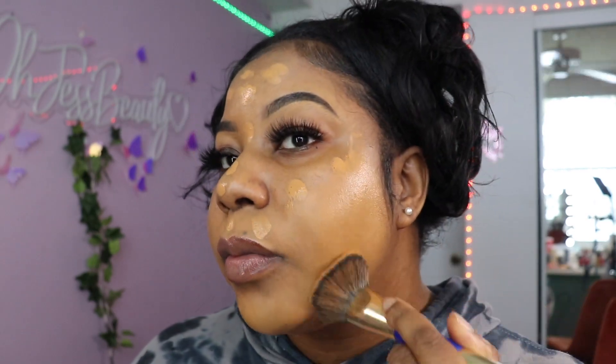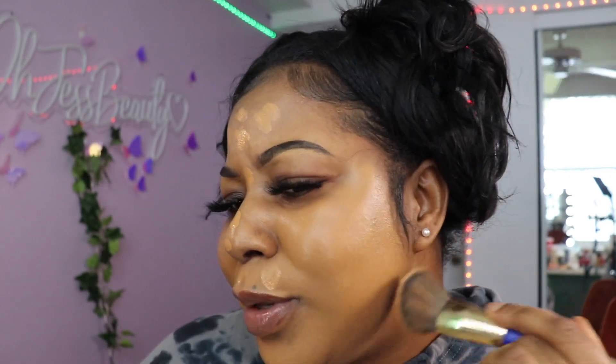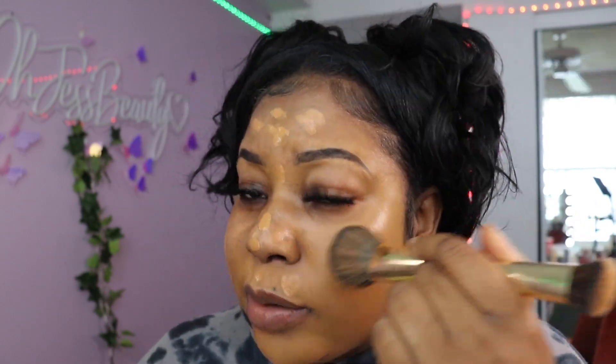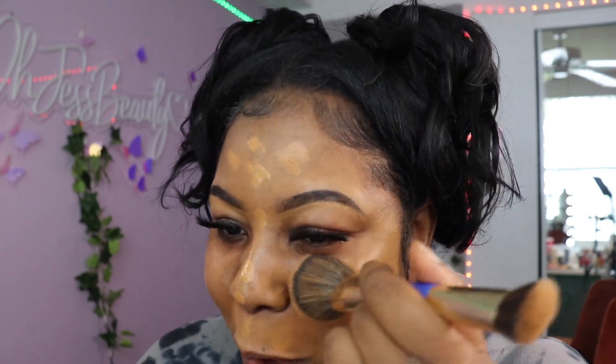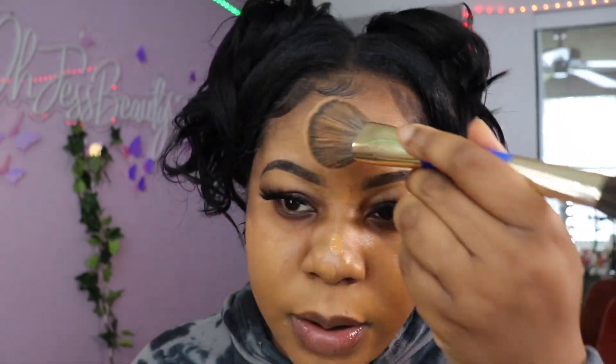The shade match I did in the store feels pretty good. Sometimes when the girls at Sephora and Ulta shade match you, it's so off — it gets on my nerves. I've learned to just not ask for assistance because every time they've recommended a color to me it's been the wrong color. Now I do it myself and look up YouTube videos of people with a close shade.